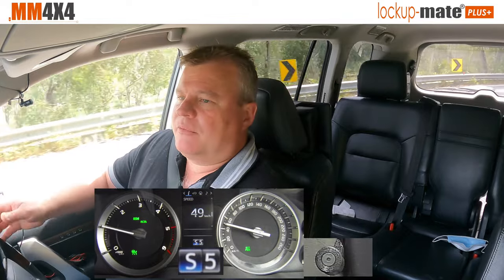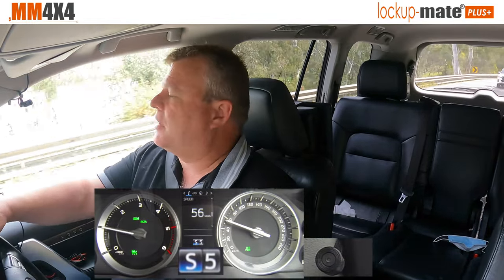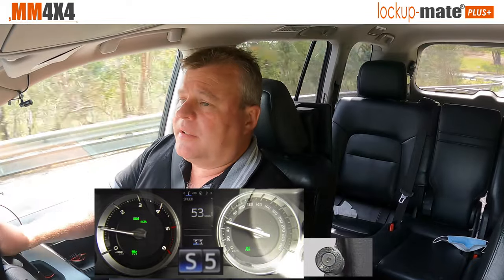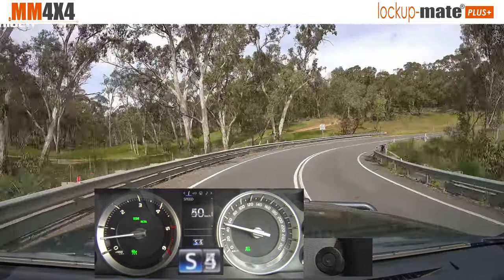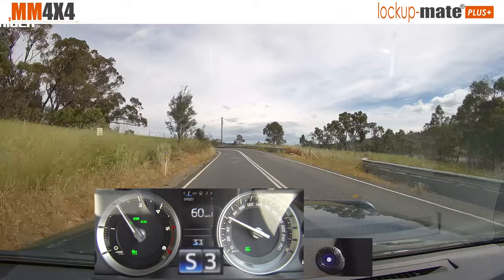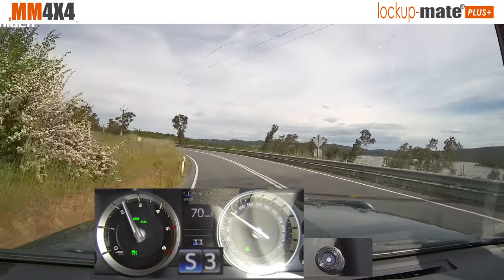So I've talked about many different ways of using the kit. You can just leave it and drive and it only locks up when you're going above about 70 kilometres an hour. You can drive around town just leaving it in S4. But another way you can use the kit is leave it in sport mode and drive it like a clutchless manual when you're going for a bit of a spirited drive. There it's locked now, and now I can basically drive the car like a manual.